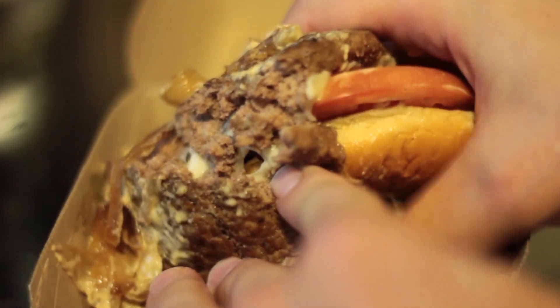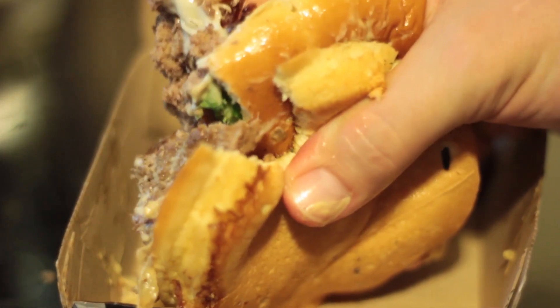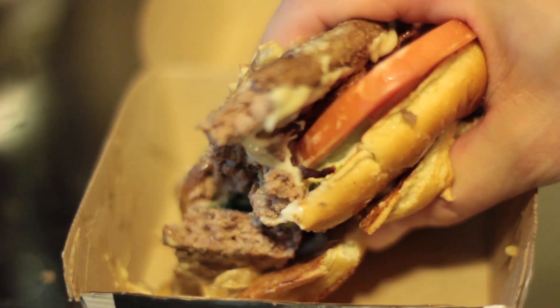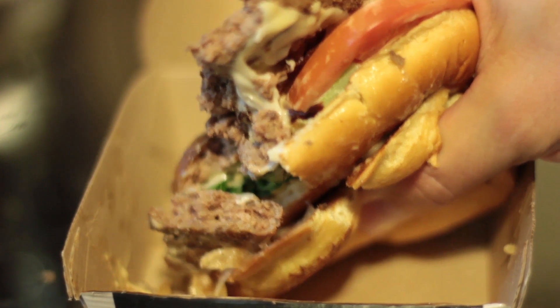Now we're going to have a bite to see how the flavor is on the Bacon Clubhouse Burger. You can really tell the sweetness that comes out of those caramelized onions — it matches up really well with the sweet smokiness of the applewood smoked bacon.